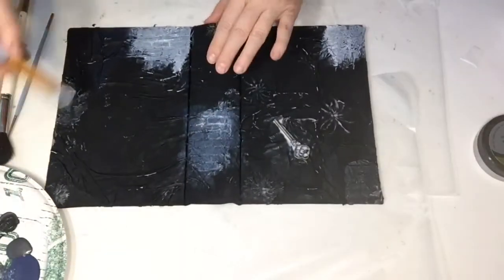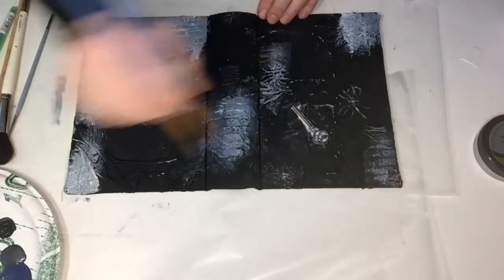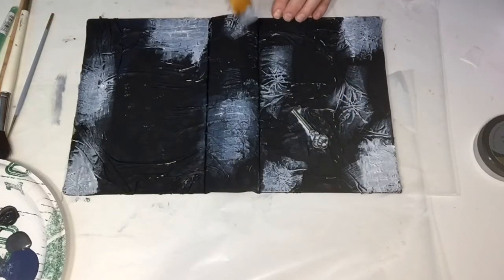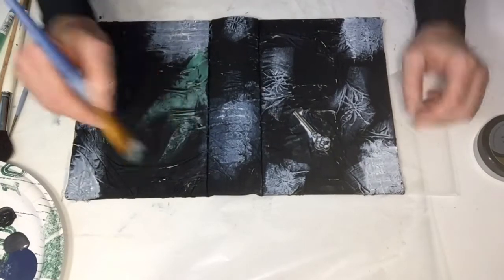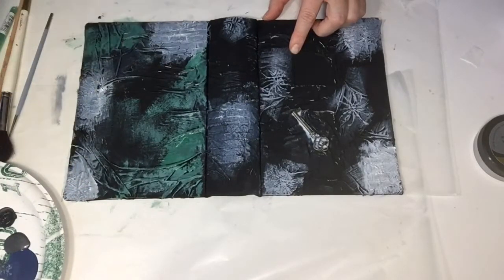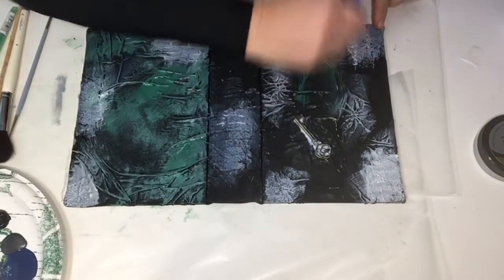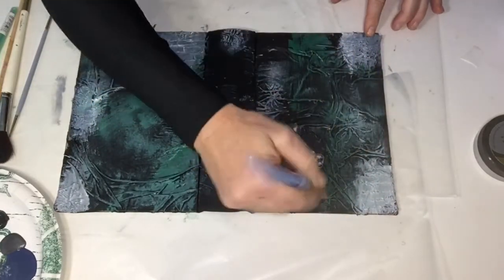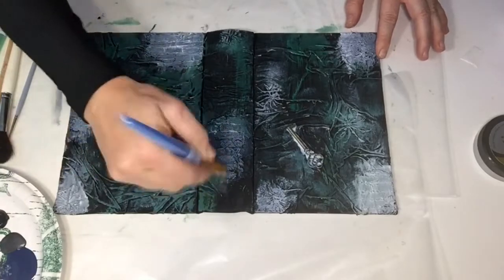That is the shattered glass piece. I fast-forwarded this video — I didn't think anybody wanted to sit and watch me do random paint areas. As you can see I'm just covering all the little pieces with the matte gel medium: the sparks, the bricks, and the shattered glass. Here I have a little green — I always see purple and green together so I thought I'd see how that looks. With all my brush techniques I'm not trying to cover the entire cover; I want some of the black to show through. When you use a light brush stroke you get a lot of depth to the different colors, and that's what I'm going for.